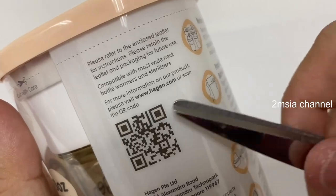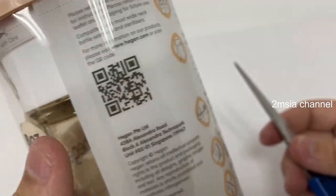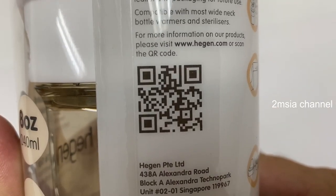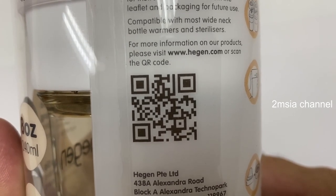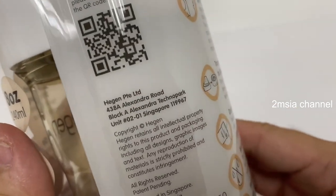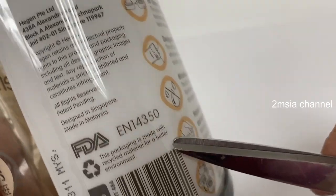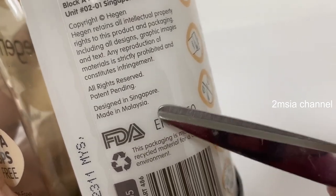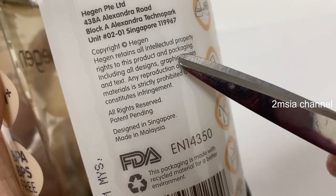If you want more info, just visit their website — there's a QR code. And it's made in Malaysia, designed in Singapore.